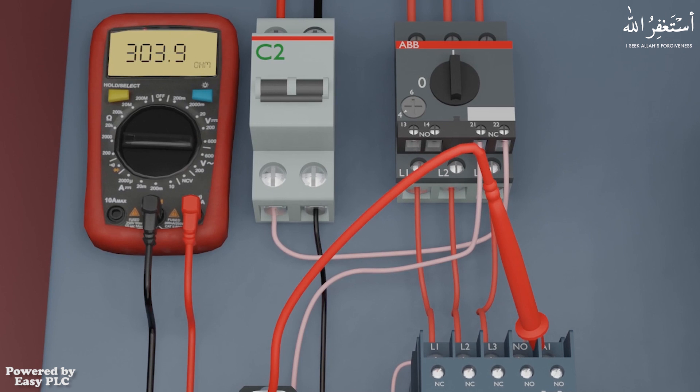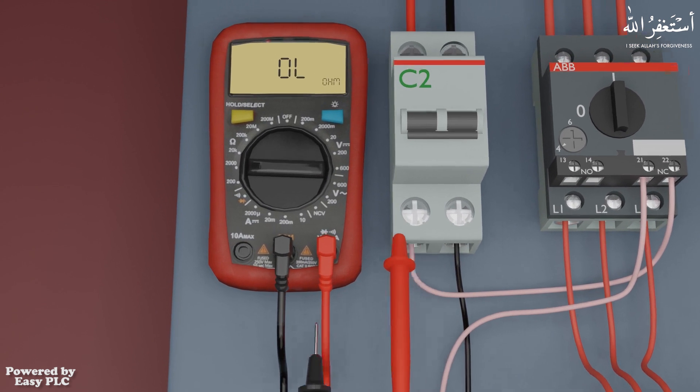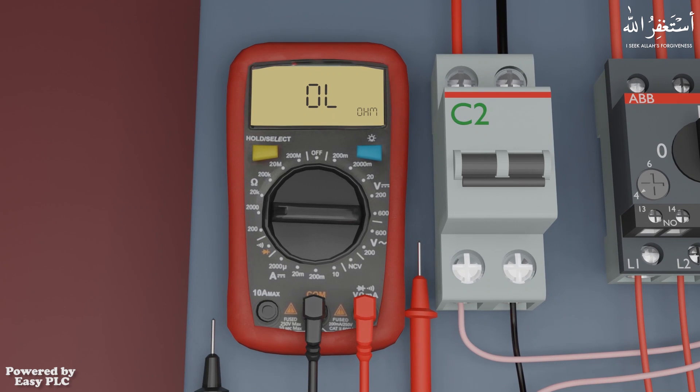The same way we can check the value of small resistances installed on printed circuit boards. Continuity is the presence of a complete path for current flow. A digital multimeter's continuity test mode can be used to test switches, fuses, electrical connections, conductors, and other components. A good fuse, for example, should have continuity.